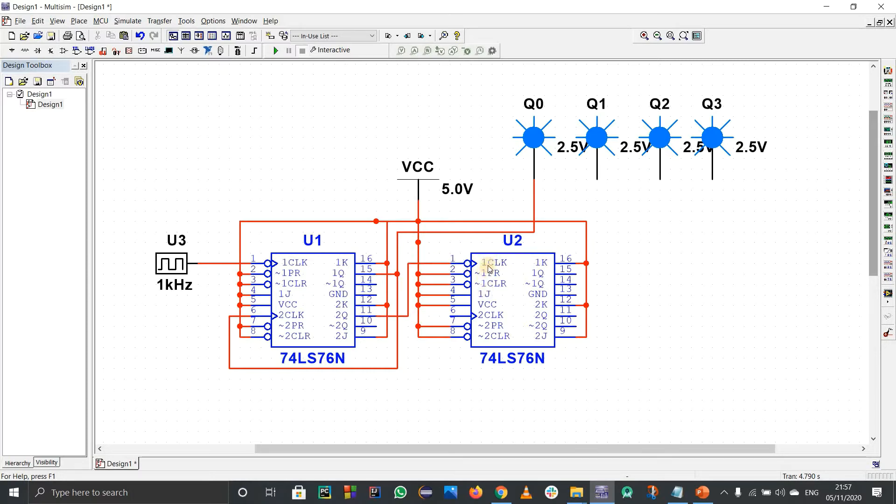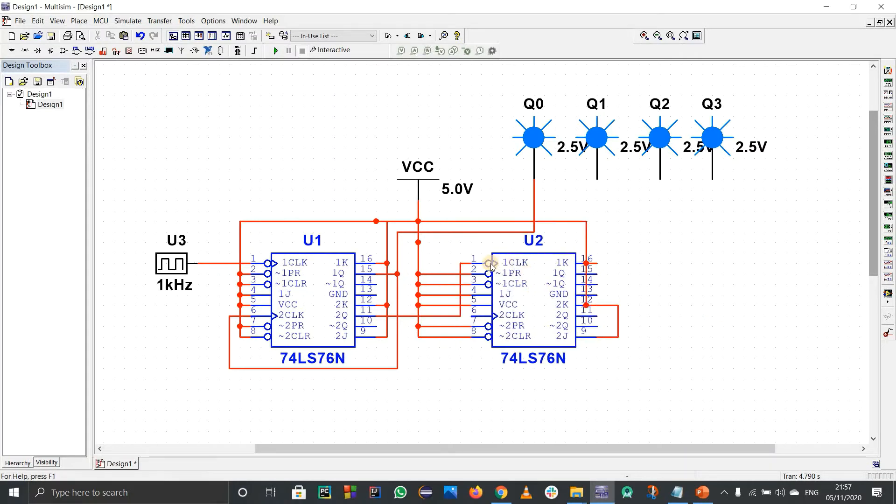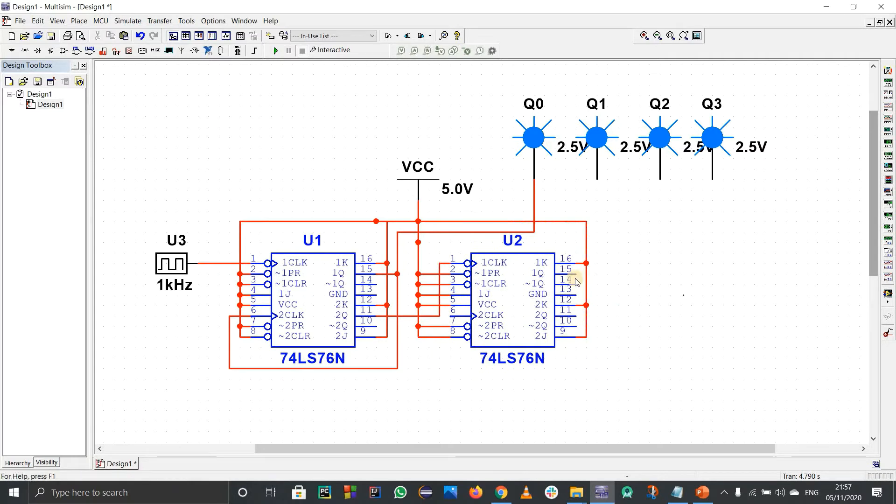2Q of the second block connects to the clock of the third block. The output of the third block (1Q of the second IC) connects to the clock of the fourth block. The output of the fourth block (2Q) is Q3. Connect Q1 to the 2Q output of the second block and Q2 to the 1Q of the third block.